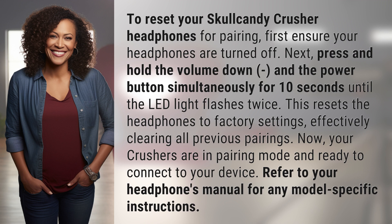This resets the headphones to factory settings, effectively clearing all previous pairings. Your Crushers are now in pairing mode and ready to connect to your device. Refer to your headphones manual for any model-specific instructions.